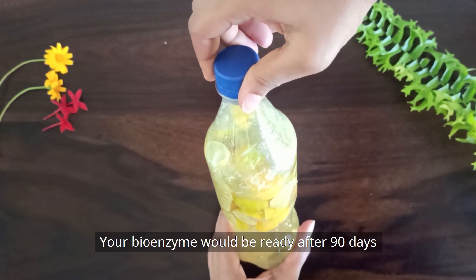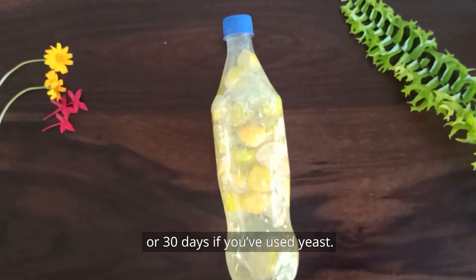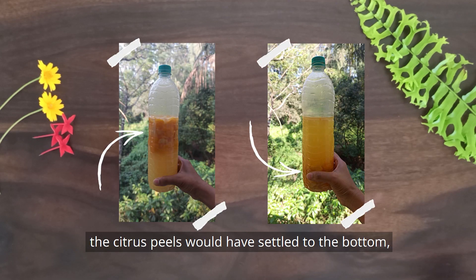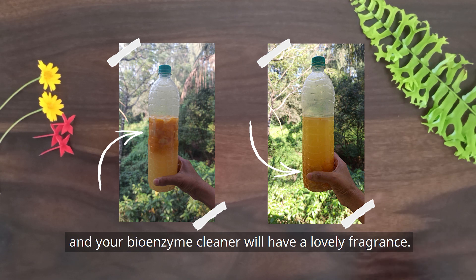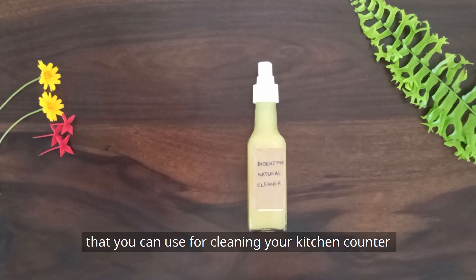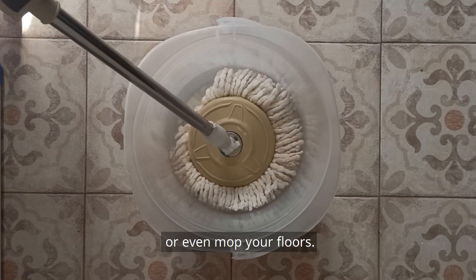Your bioenzyme would be ready after 90 days, or 30 days if you've used yeast. Once it's ready to use, the citrus peels would have settled to the bottom, there would be no gas formation, and your bioenzyme cleaner would have a lovely fragrance. Strain the liquid to get your multi-purpose cleaner that you can use for cleaning your kitchen counter or even mop your floors.